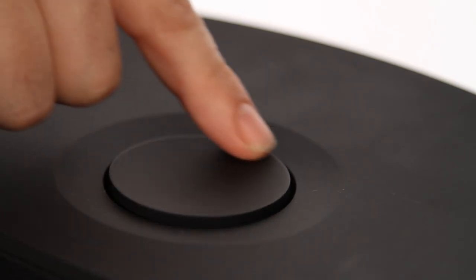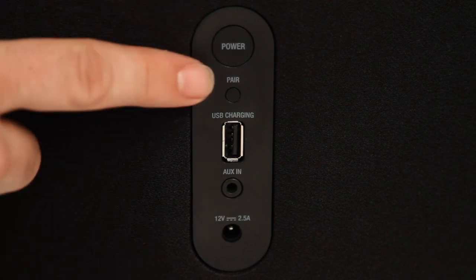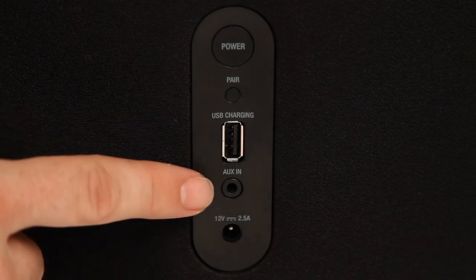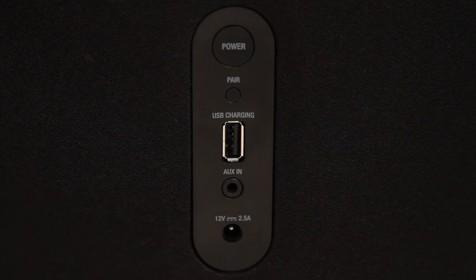On the top in the centre you have the dial to adjust the volume. On the back is the power button and the pairing button. There's also the USB charging port, the AUX-in port so you can play music from any MP3 player or smartphone, and the power port where you plug in your power supply.